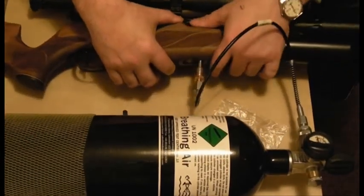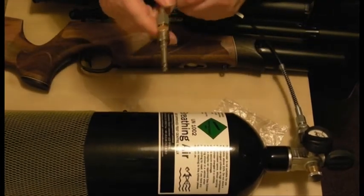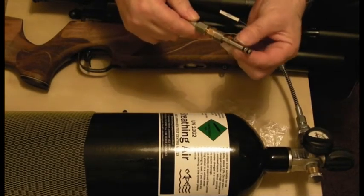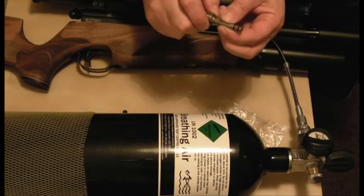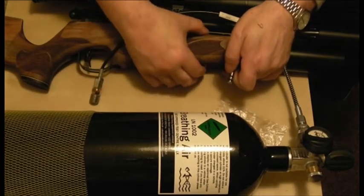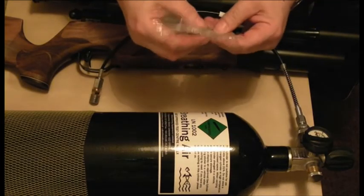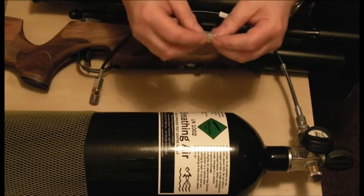All I've got to do now is pull the fill probe out. If you're at a shooting club, don't go away and leave this thing at the club — it's actually about £10 or £12. Pull back the collar, release that. Don't forget to put your dust cover back into the gun — that clicks in nicely. Place the fill probe back in the plastic bag and back in the gun bag or your wallet or wherever you want to keep it.